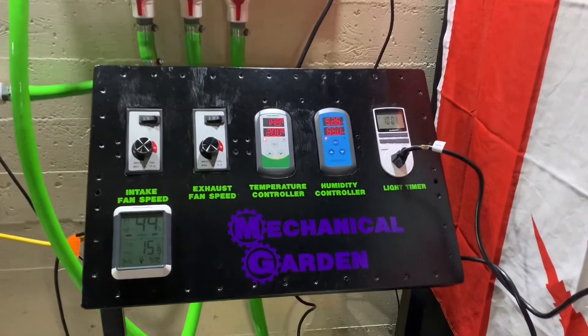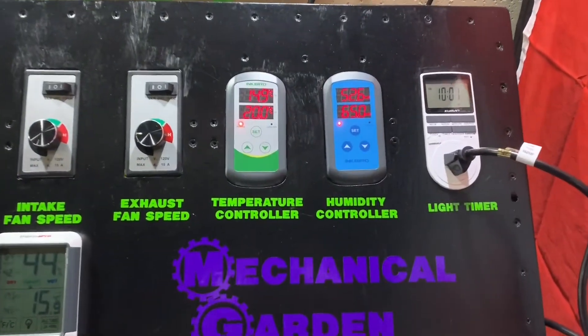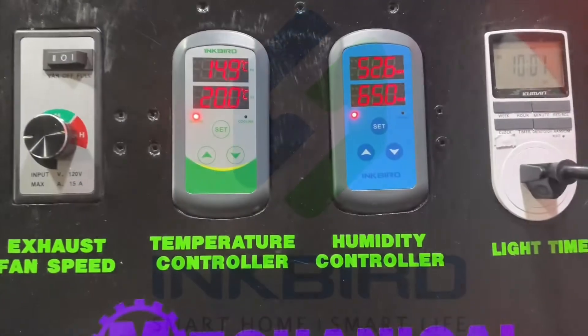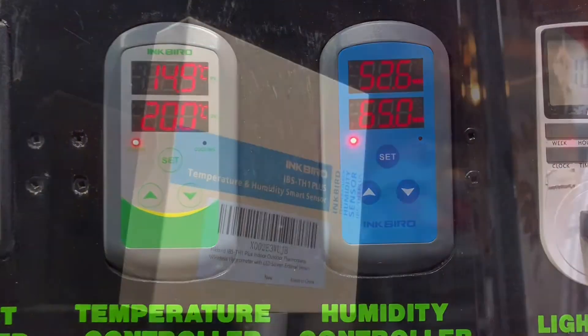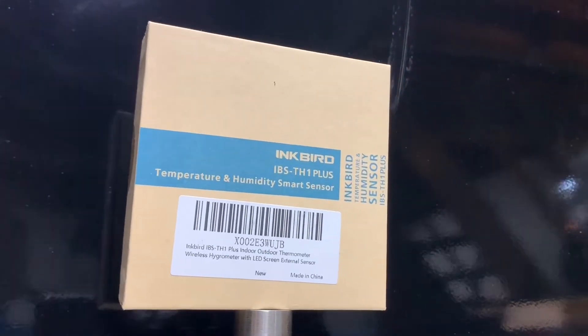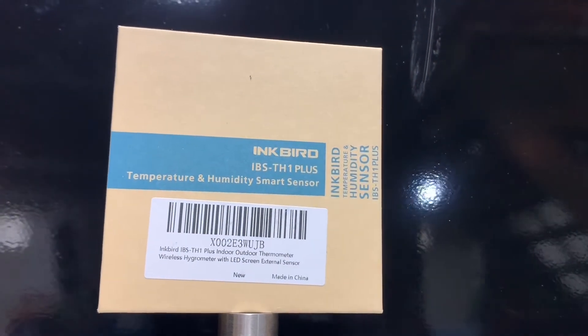What's up YouTube? Welcome to the Mechanical Garden. Today's video is sponsored by Inkbird. Inkbird has sent me out a couple of products and asked me to do an unboxing and a review. Today's video I'll be unboxing the IBS TH1 Plus temperature and humidity smart sensor.